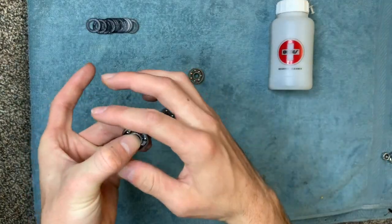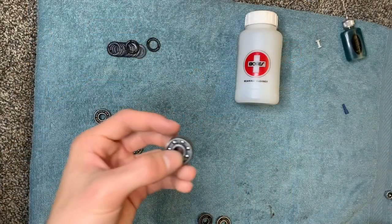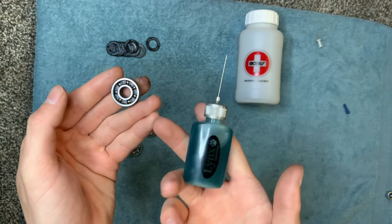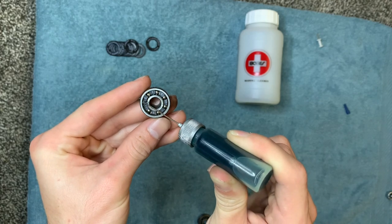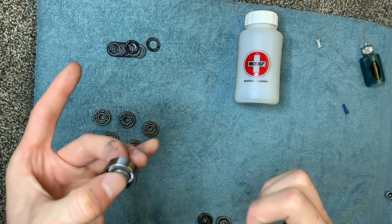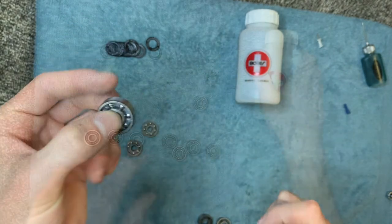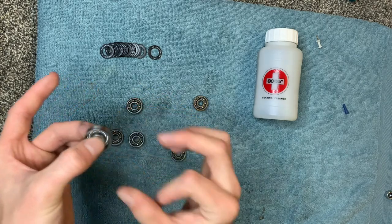As you'll notice now, they spin very nicely. After your bearings are clean, you may notice they spin longer but they're also going to be louder. So our next step is to bring in our lubricant. We're going to put two or three drops inside the bearing. Now when you spin it, you're going to work the lubricant in and it should be a lot quieter. It may not look like it spins as long, but once you put it in the wheel it'll spin a lot better.